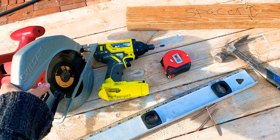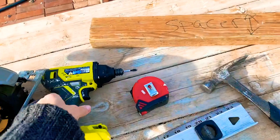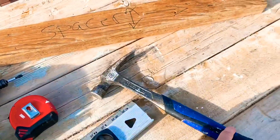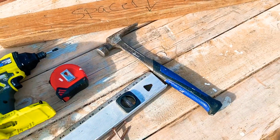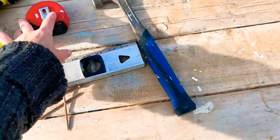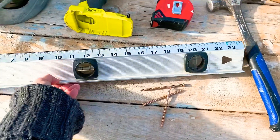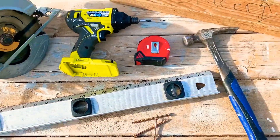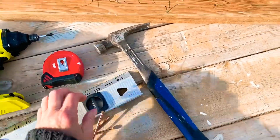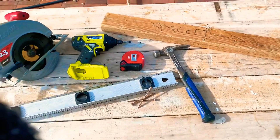You'll also need a saw of some sort, whether it's a hand saw, a table saw, or a circular saw like I'm using. You'll need a drill with a screwdriver bit, or a hammer if you choose to use nails. I would suggest, if you have the option, that you use screws. You'll also need a tape measure, a level preferably, your screws or nails, and your spacer board.